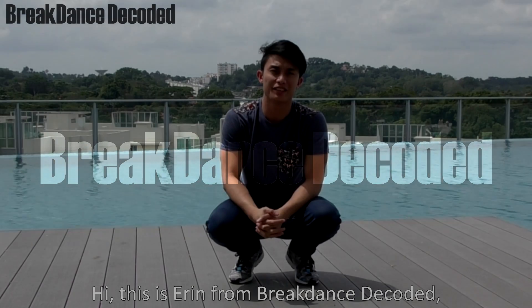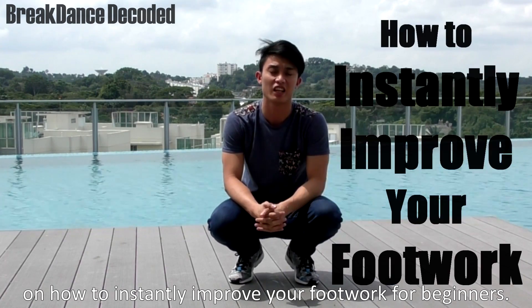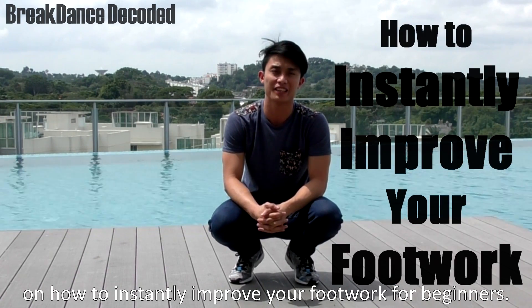Hi, this is Aaron from Breakdance Decoded. Today I'm going to share with you 4 tips on how to instantly improve your footwork for beginners.